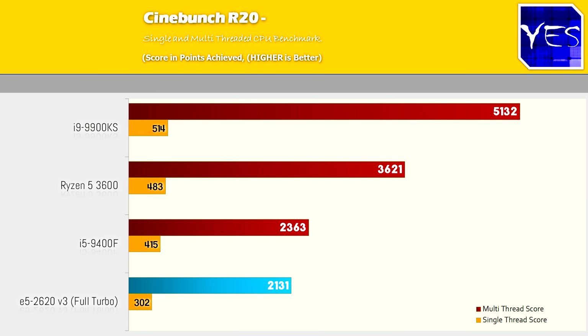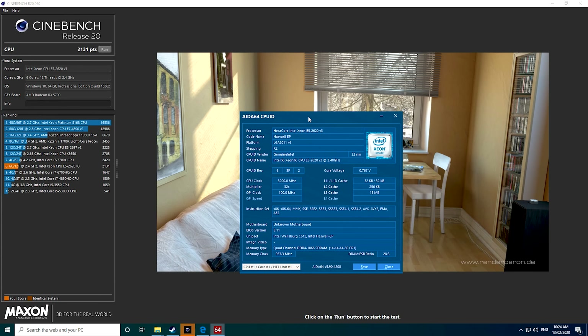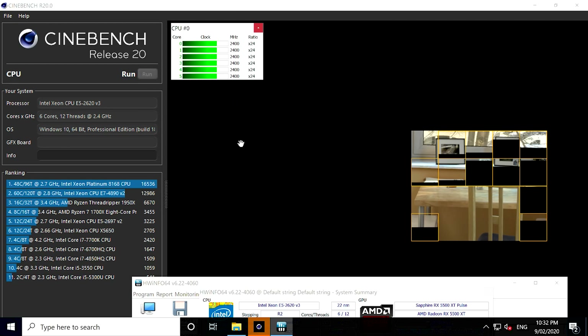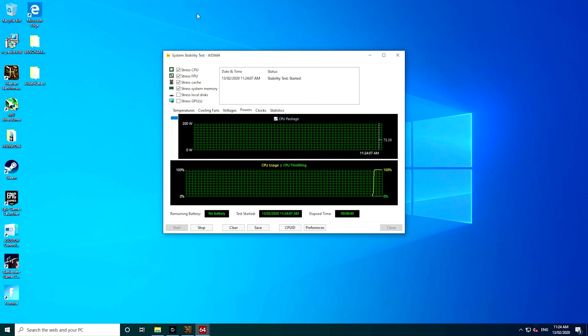Looking at the Cinebench numbers, the Ryzen 5 3600 fares better than both the 9400F and the 2620 V3, because it has better IPC, higher clock speeds versus the Xeon, and better power efficiency. That said, all three still perform really well — the 6-core X99 Haswell managed to score over 2,100 points after this mod. If you don't do this mod, the max you're going to score is around 1,600. So by doing this mod alone, you're boosting performance on this Xeon by about 33% — that's how much performance you can unlock.